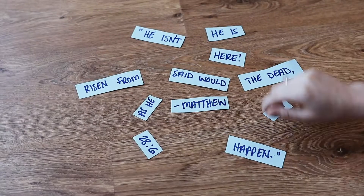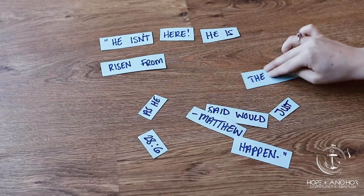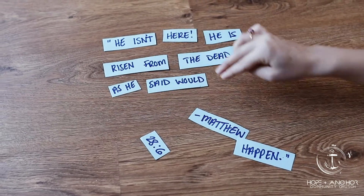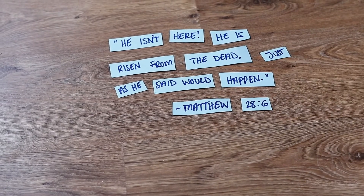So we've got a fun little puzzle for you guys to help you memorize the verse. In order to do this puzzle at home, all you need to do is write down the Bible verse on a piece of paper, then cut out the verse into different parts, separate them, mix them up, and try to piece them all together and see how fast you can do it.